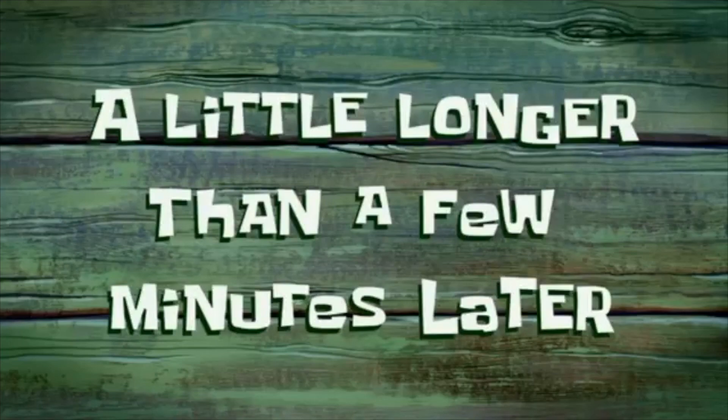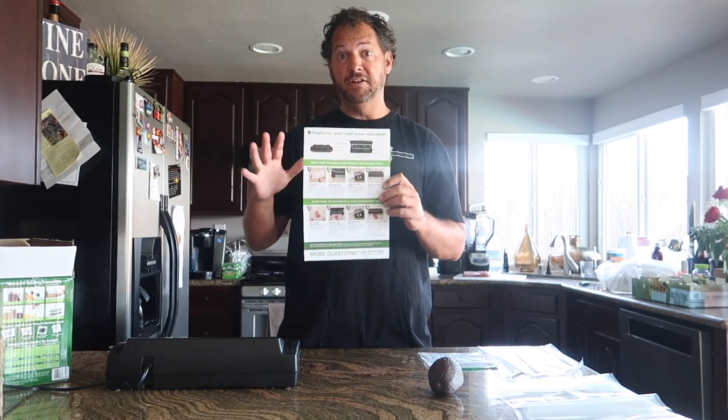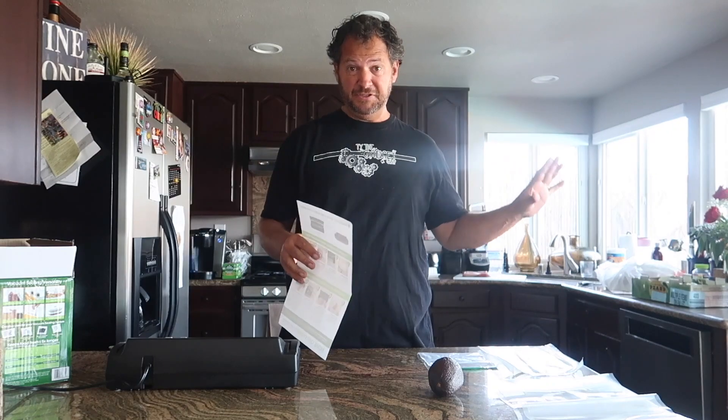A little longer than a few minutes later — I'm back. I've got a couple things going on. They have a quick start guide and it looks pretty simple to use. I got the fish ready to go, I got the avocado. We're going to do the avocado first.